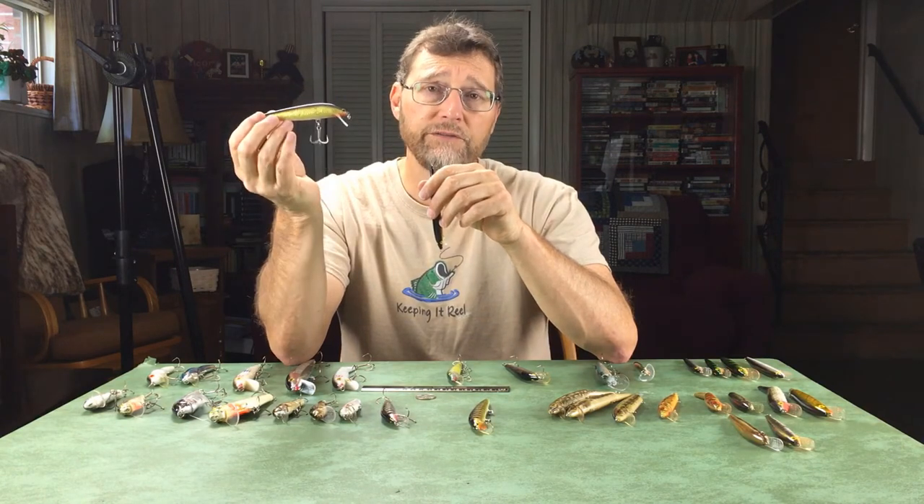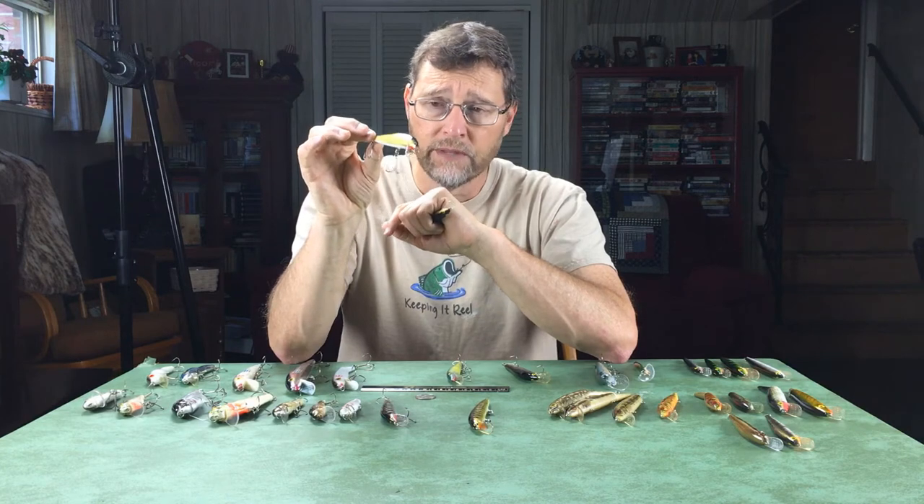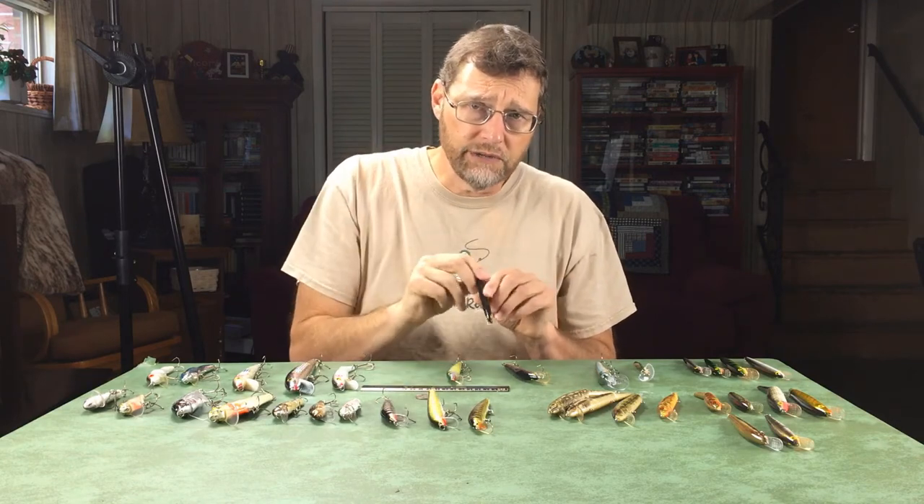After working the bait on the surface, there are two other retrieves. One is a very slow retrieve that makes a wake on the surface — an extremely good presentation in spring, like May and early June, when fish come up and slam it. Also good in fall. The other technique is an erratic jerkbait retrieve: I jerk the rod down to make the bait dive about a foot under and act very erratically, like something's wrong with it. Often if fish don't want to come up to the surface, that erratic retrieve will get them. These hits are not subtle — they slam it, and smallmouths especially slam it under those circumstances.